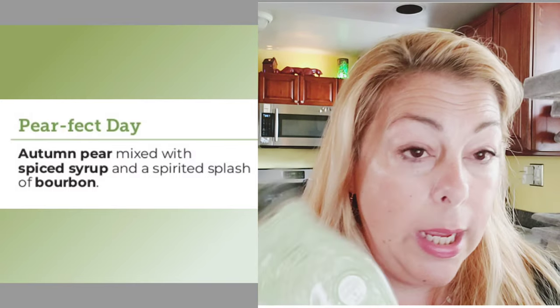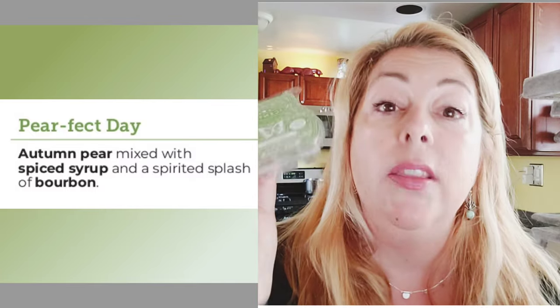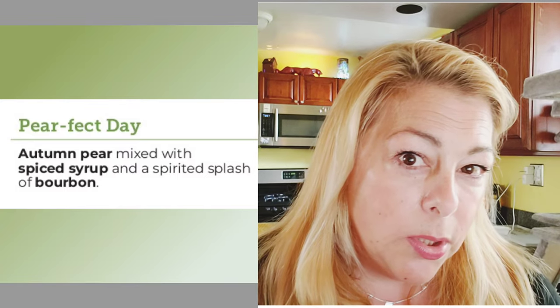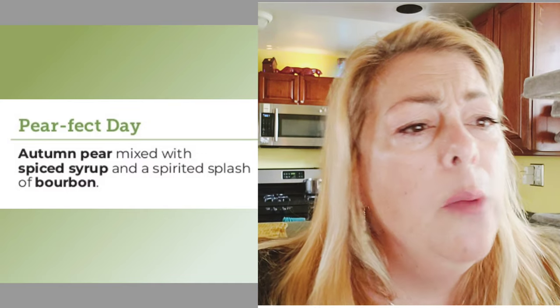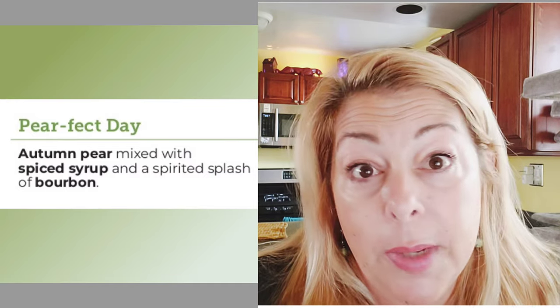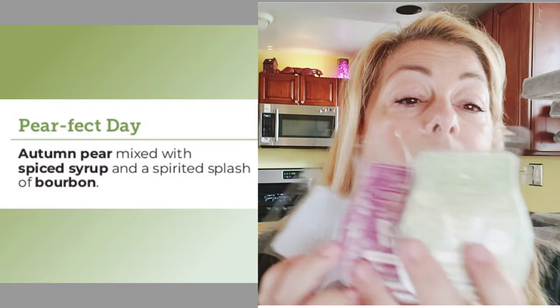Out of these three, Perfect Day is definitely the most fall-and-winter scent and my favorite. Out of everything I've smelled so far, this is the most fall and winter. I'm more into fall and winter fragrances in general than spring and summer, although I do love flowery fruity stuff. I'm not into bakery scents, and thankfully these three didn't have any. I'm not looking forward to the Cran Apple Crumble or Sips of Cider — I don't think I'll like those. But about 90% of my audience is a Scentsy consultant, so you probably know the drill.